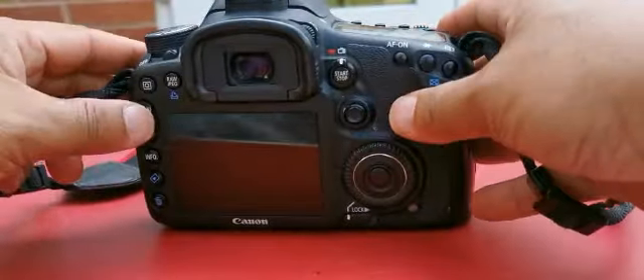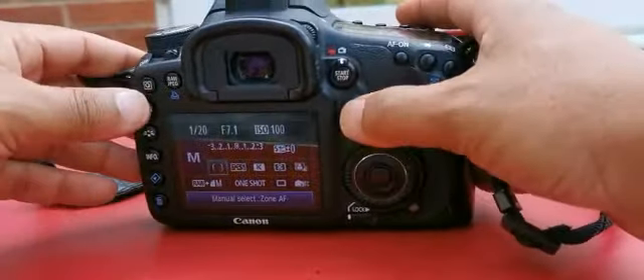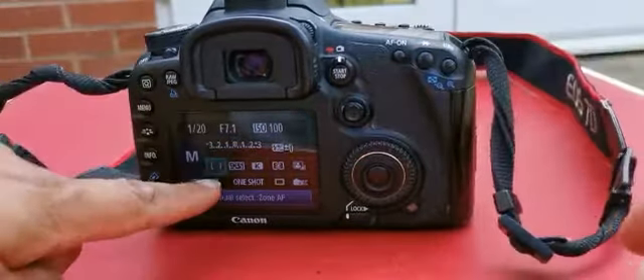I'm going to click on the Q button — not menu, the Q button, that one there. In the last video I talked about aperture, shutter, and ISO. So this video I'm going to talk about focus points, so click on that one — it's that one there.